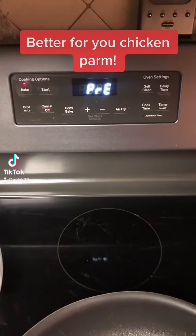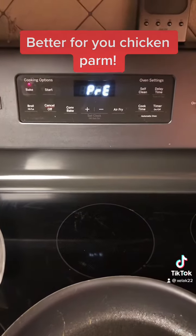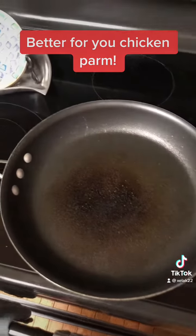For dinner tonight we're making chicken parm from the Weight Watchers app. The first thing is to preheat your oven to 400 and grease your big frying pan.